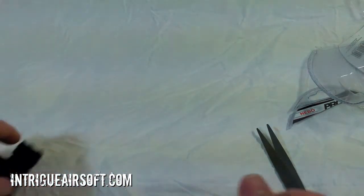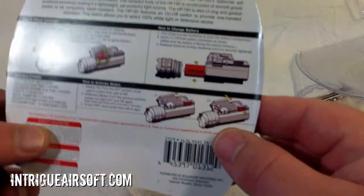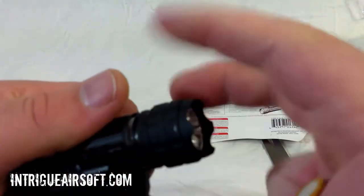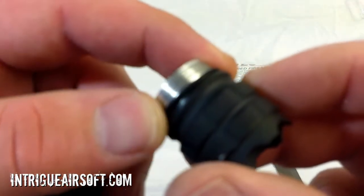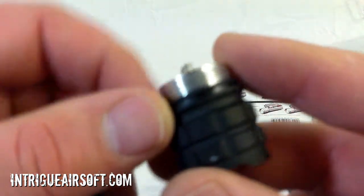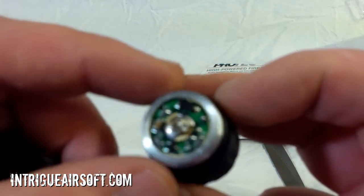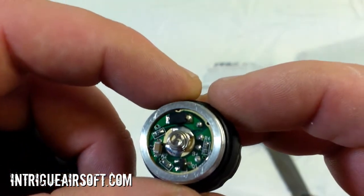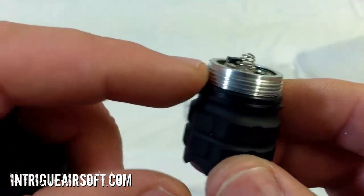The front screws off to load the battery. It's got a rubber o-ring there for the seal on top of the threads to keep moisture out, which is nice because I can already see a lot of little chips on that circuit board — so we definitely don't want to get that wet. It's nice to see that o-ring on there.